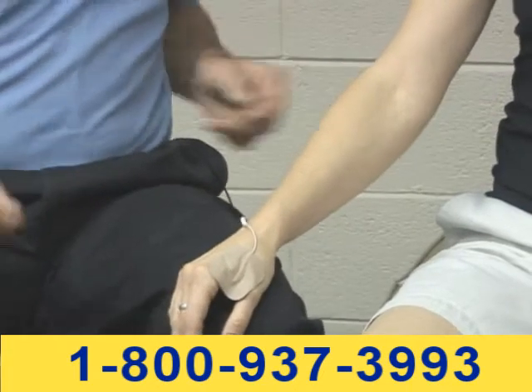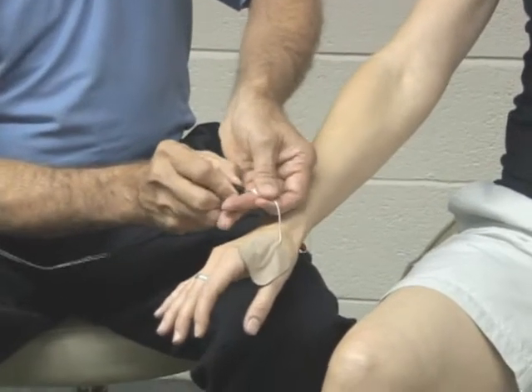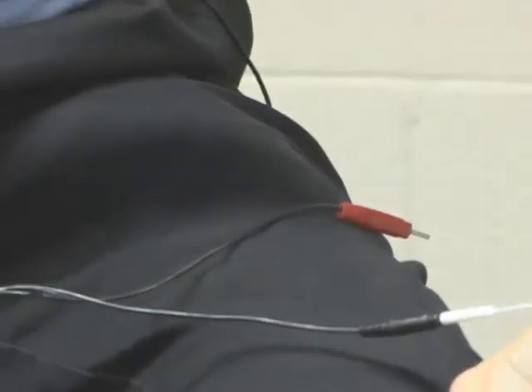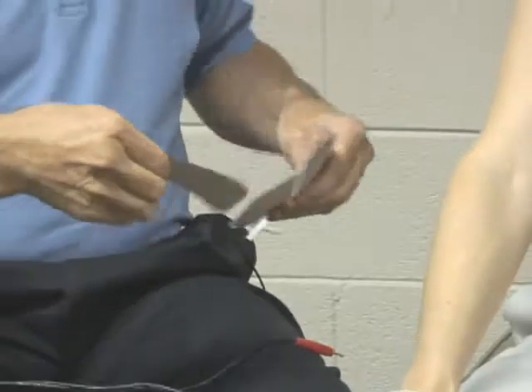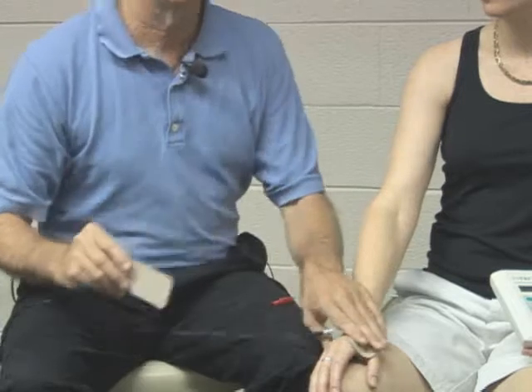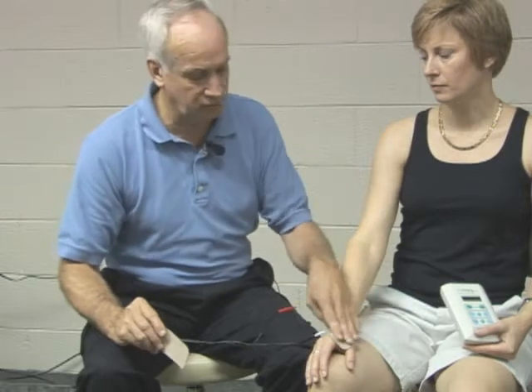The other thing I would do after placing that is take one of the cables and put it in here. Then I would take another electrode. One of the reasons I'm going to use a larger electrode now is because we are always going to start off on interferential mode — specifically low-rate interferential mode. You can call us and we can show you how to set up the InfraX Plus to do this.